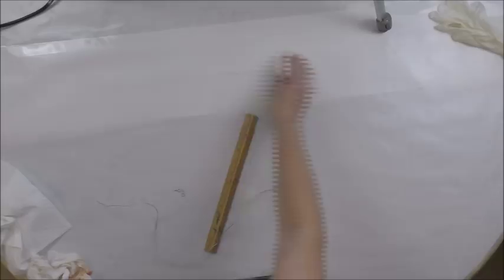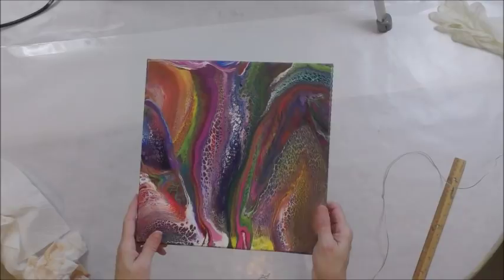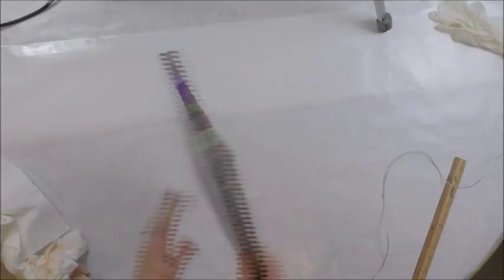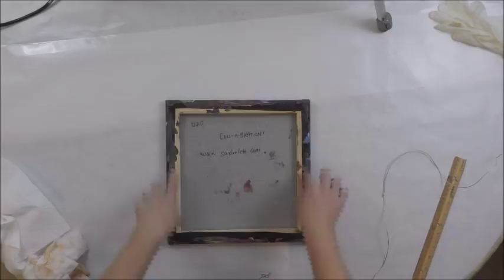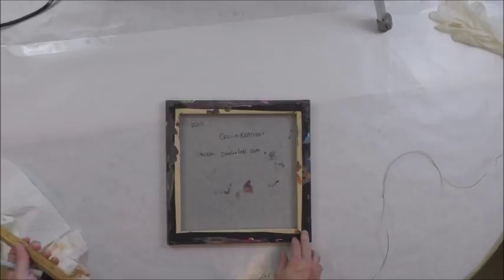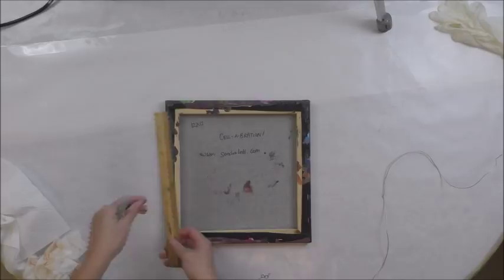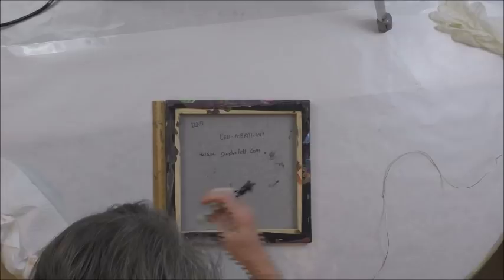One of my subscribers asked if I would please show how to do wiring on the back of a canvas. So this is just a little quick demonstration. This is a painting I called Celebration. To me it's oriented where it goes upward and outward, so I think of this as the top of the canvas. This is a 12-inch canvas. The rule of thumb is to not go more than a third down on your canvas — so if the length is 12 inches, that would be 4 inches. If the length is 36 inches, that would be 12. You just divide your length by 3. For 12 inches it's 4 inches, so I take my ruler and go from the top of the canvas.